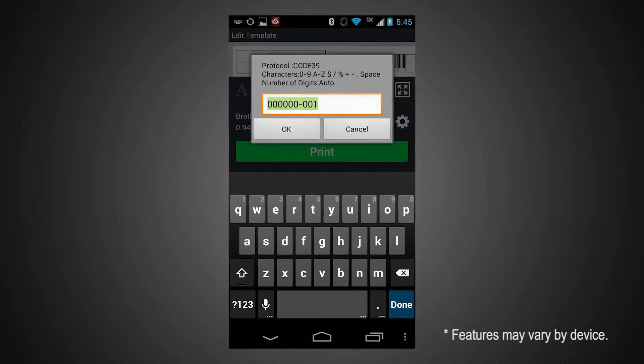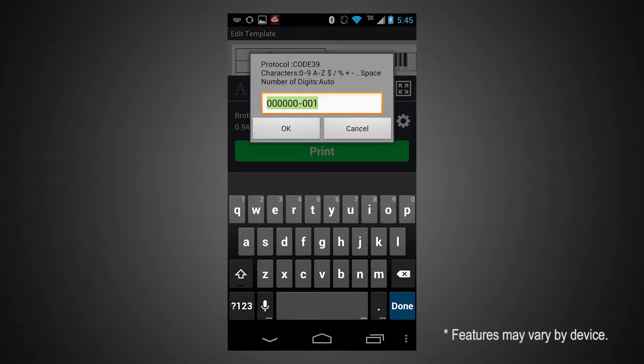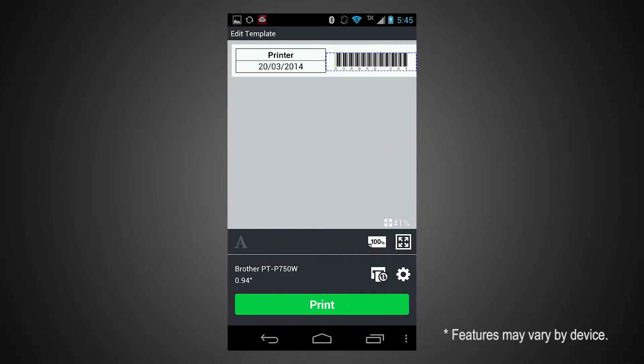We have also added five additional barcodes, which are suitable for asset tagging, calibration labeling, price shelving, and more.